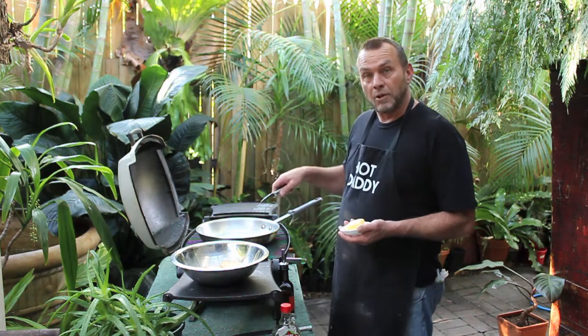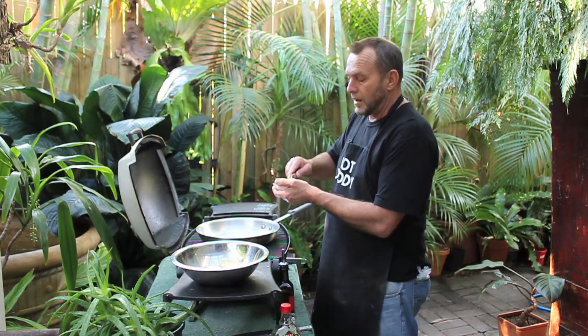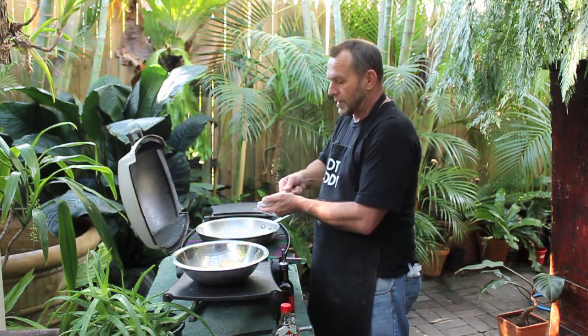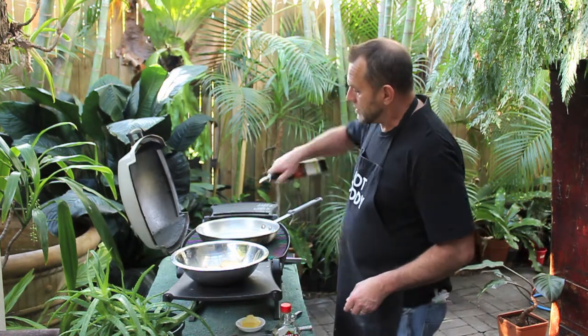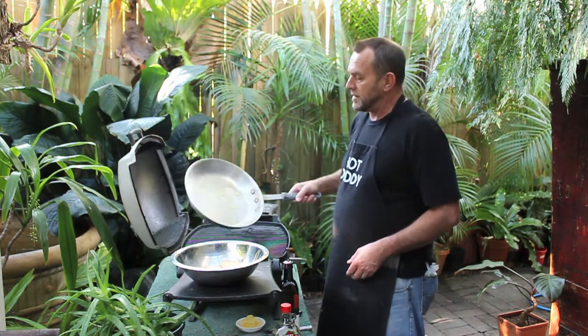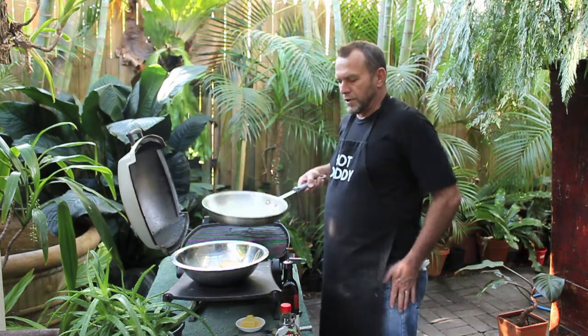My pan is heating up on the barbecue, but normally we would have a flat grill. A little bit of butter in it, just a touch of oil. Get that all nice and mixed in. Just be careful you don't burn it.